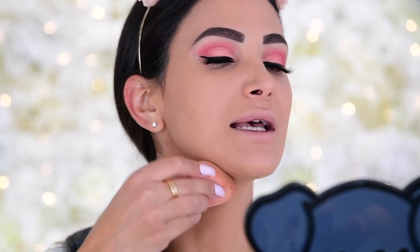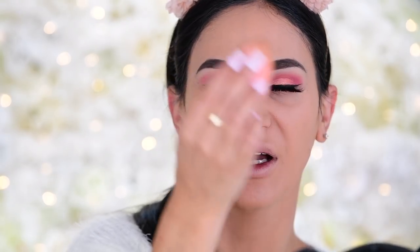I was in Marshall's recently and literally saw beauty blenders there — I was shook! I've sometimes seen ABH products and a few goodies, but never an actual good beauty blender. What are some good department store or discounted makeup finds you've come across? I love a good deal.